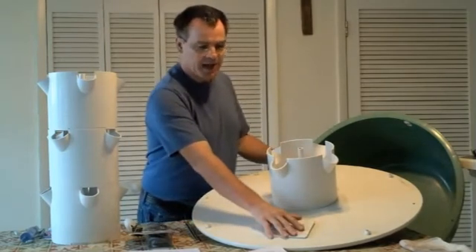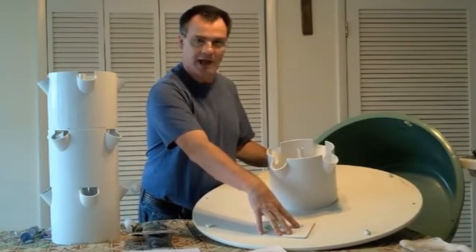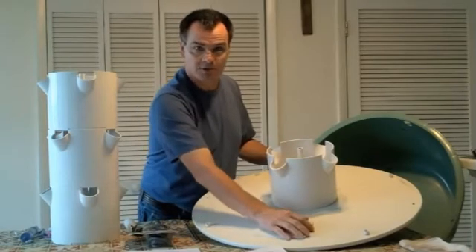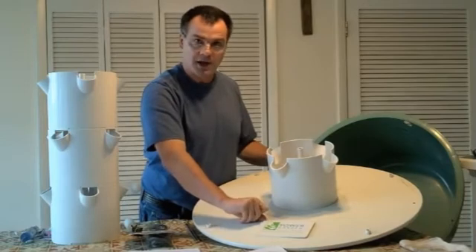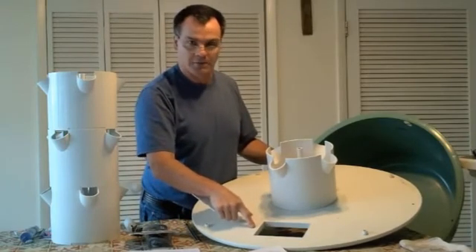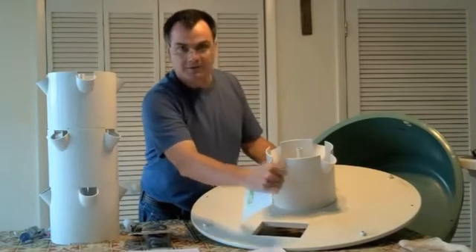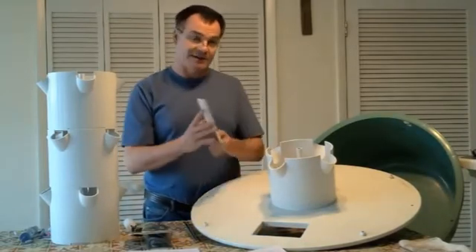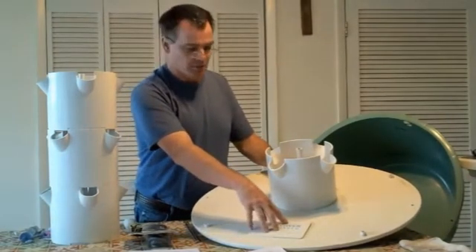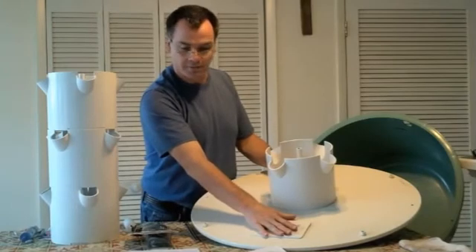One thing we found is that the access panel on the basin is really on there tight. I understand you want to keep out contaminants and light so you don't build up algae, but when it's that tight — I had to get a small screwdriver to pop it off, which risks gouging the plastic or cracking the lid. What I do now is leave one quarter of it slightly up so I can get my finger in there. I may try to file it down a bit to make it slightly looser so it still fits but isn't so hard to remove.